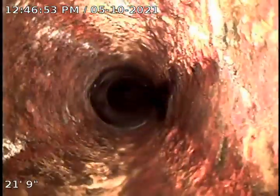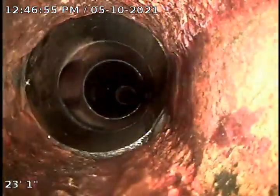Alright, this is the line going back into the house. Under the house looks like we have cast iron. Looks like we do transition to a little bit of ABS under the house here, and then back into cast iron.